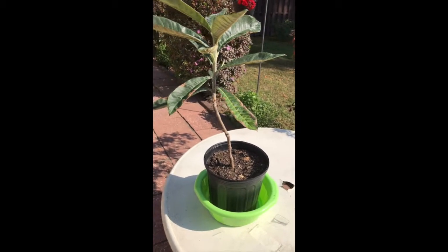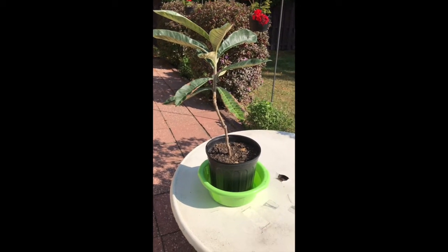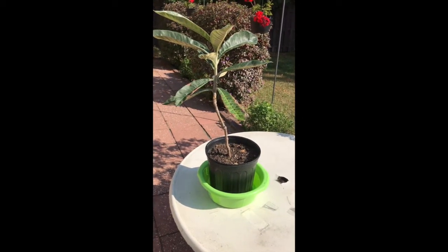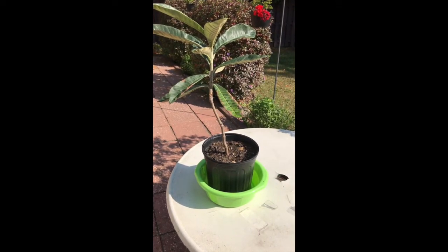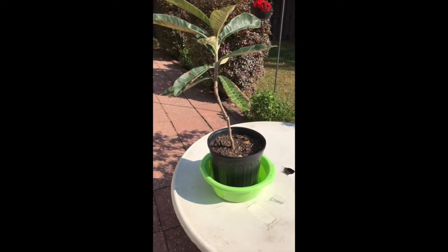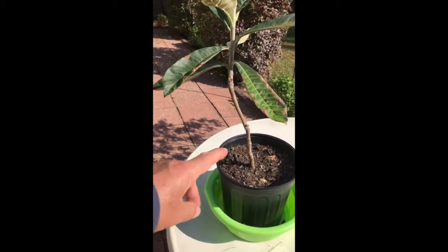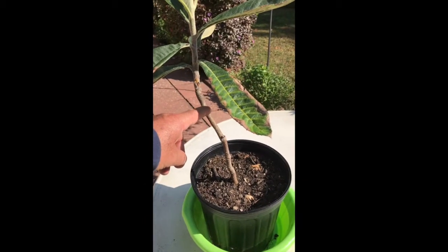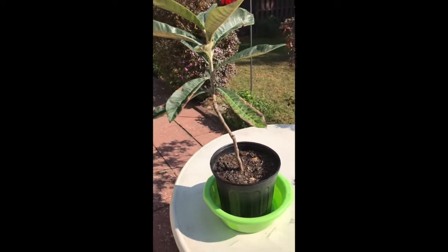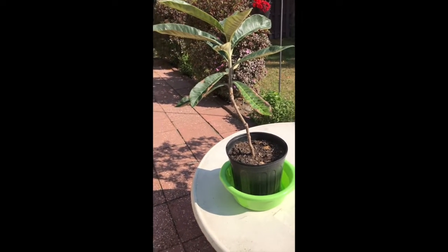Hello. I wanted to give you an update on my loquat tree that I bought earlier this summer — it's also called Japanese plum. When I bought it this year it was about this tall, barely a foot, but as you can see it has more than doubled in size.